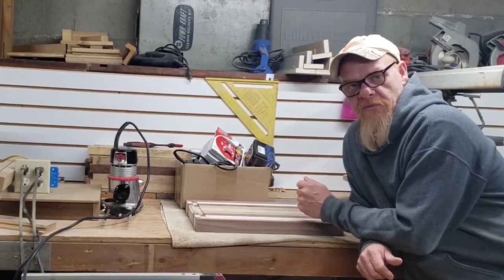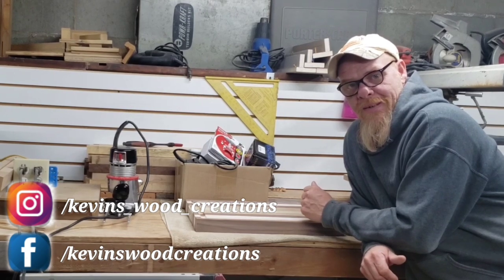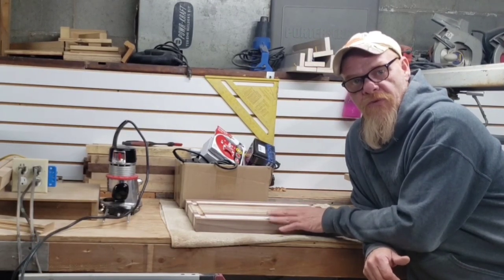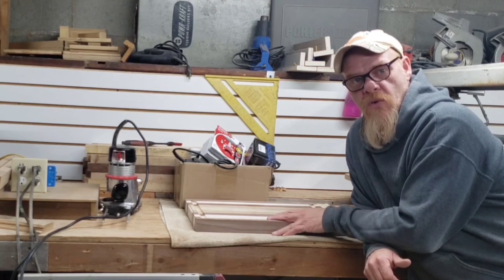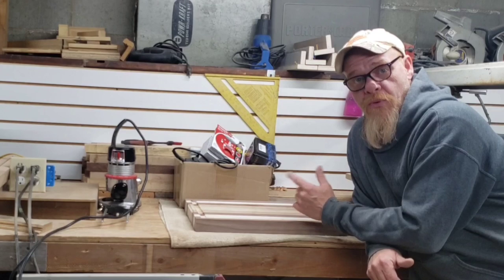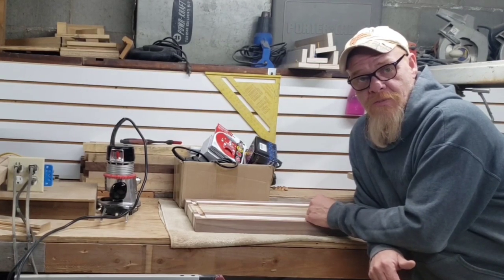Hi guys, welcome to Making Sawdust. I'm Kevin. Thanks for joining me. Welcome back to my shop — I was getting ready to detail sand and finish sand a couple of butcher blocks that I have going out the door, and it was a perfect time for me to share a couple of products that I bought recently and share my experience with you.